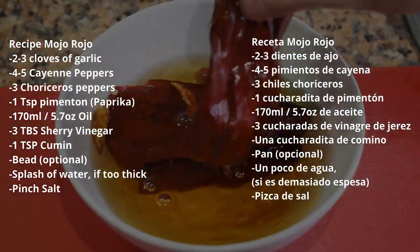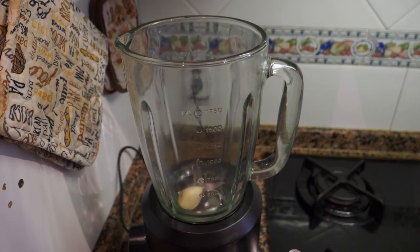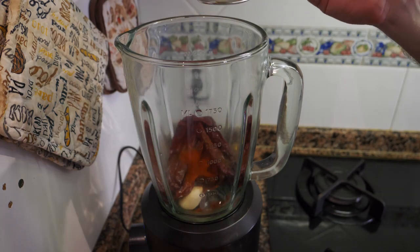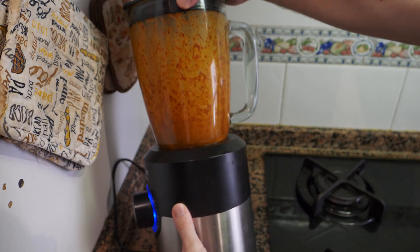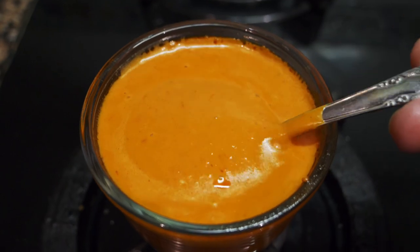The mojo rojo recipe is also very simple and straightforward. If you're using dry chilies, soak them beforehand so they're easier to blend. Add some garlic, chilies, cumin, a little pimenton (chili powder), a few tablespoons of vinegar, and a bit of olive oil. You can also add a bit of bread to thicken the sauce. After blending for a few minutes, taste it and adjust — add more or less chili powder to your liking.